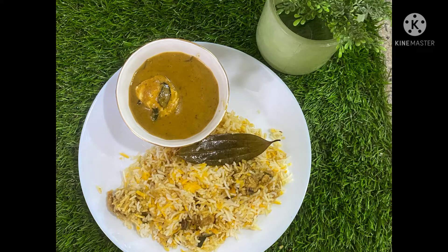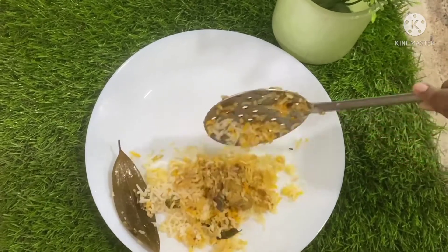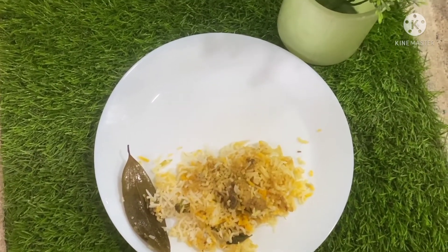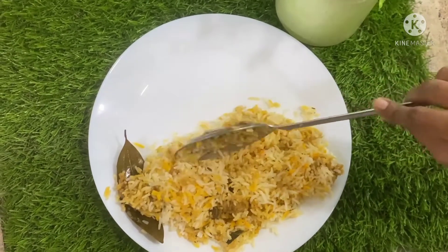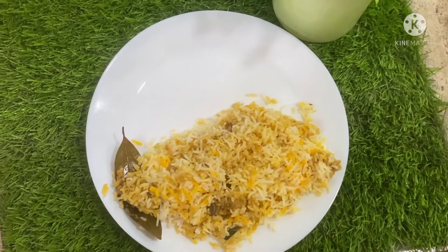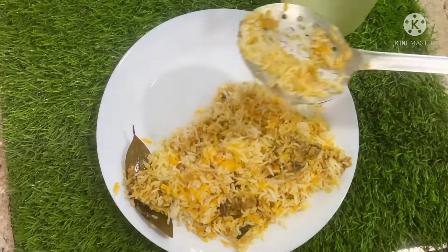Hello everyone, welcome to Shahan's World. In today's video we will make easy chicken dum biryani without much hassle. It not only looks very delicious but actually it is yummy. Now without any further ado we will get into the video.